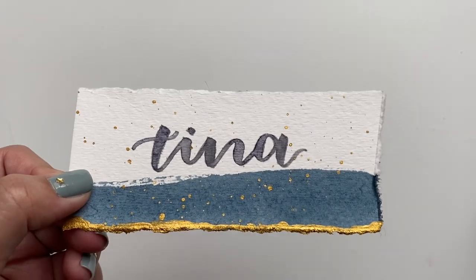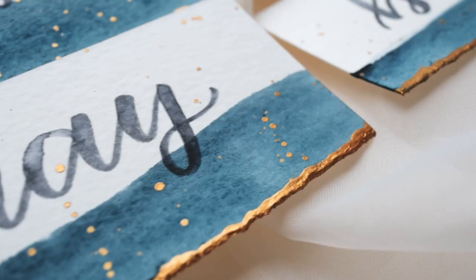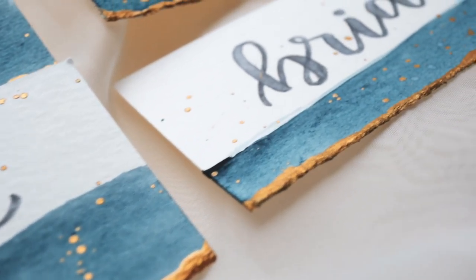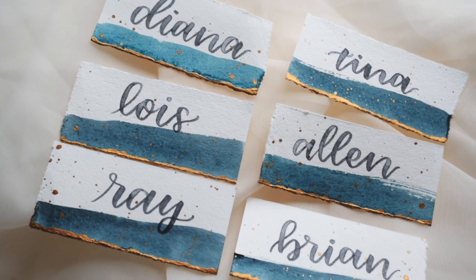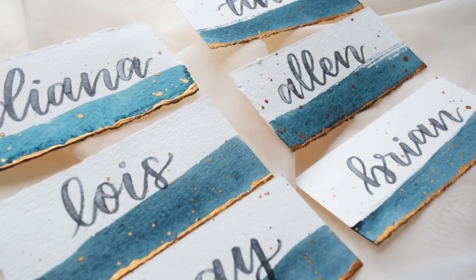This is so beautiful and reminds me of a starry night — perfect for any celestial themed celebration, but you can definitely customize these colors to whatever you want. I just really love the navy blue that I used here and I'm obsessed.